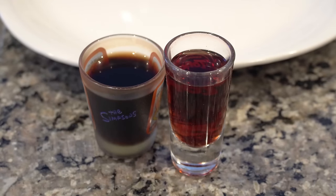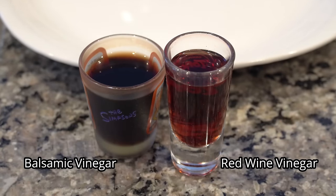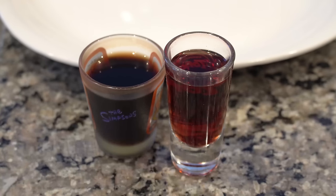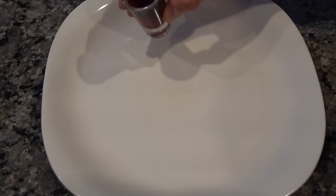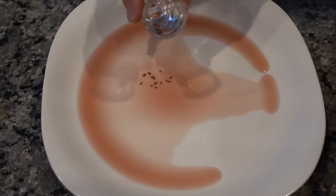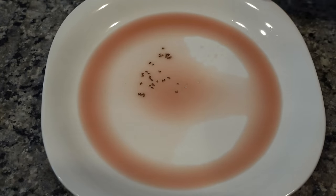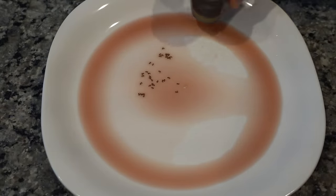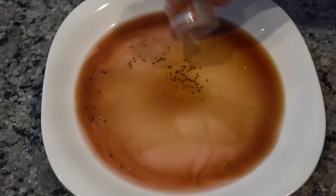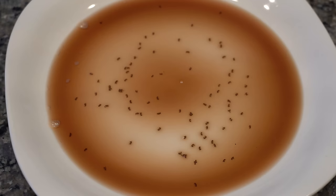These two shot glasses have been on my counter for four days now — the one on the left filled with balsamic vinegar, the one on the right with red wine vinegar, just to show that both are effective. Let's dump the red wine vinegar — oh, there's still a ton of bugs in there. Look at all those fruit flies. Now the balsamic — might be even more in there. You can see there must be at least 50 fruit flies, maybe closer to 100. That shows you just how extremely effective this simple method is.